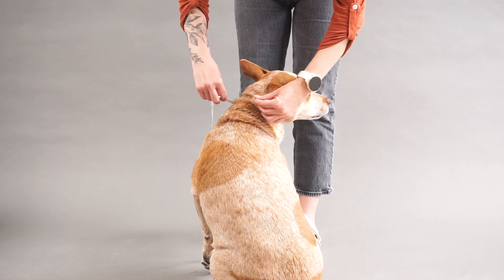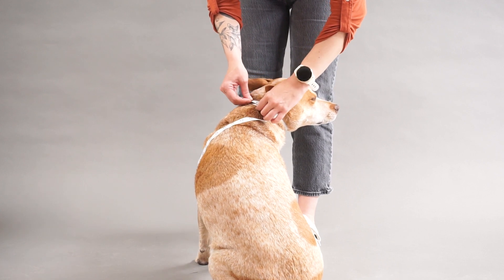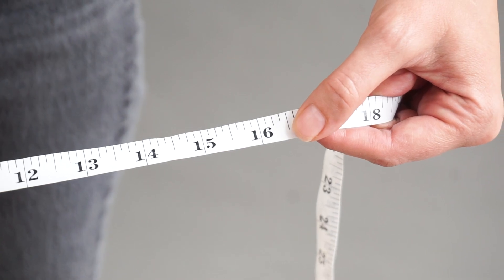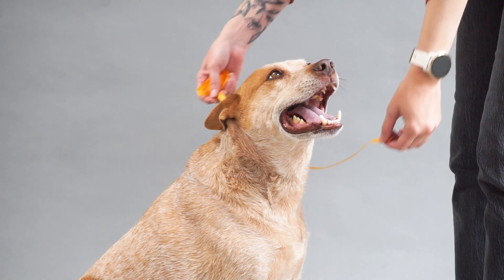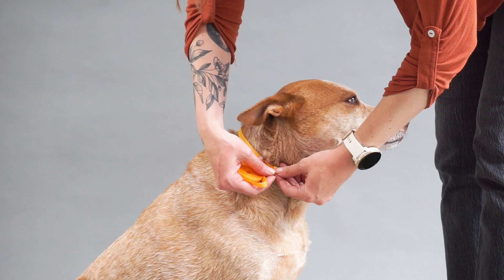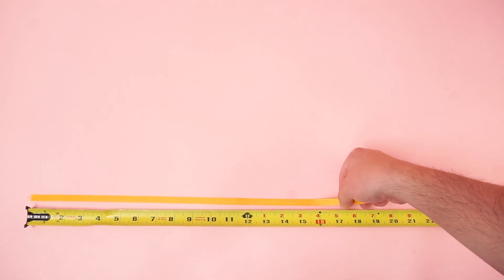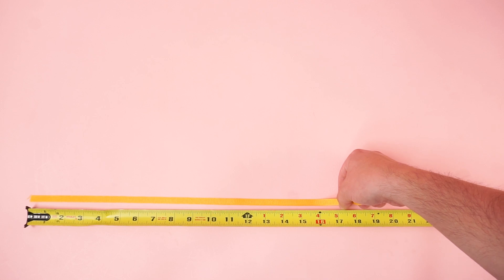If you're using a soft measuring tape, measure your dog's neck and note the size. If you're using a piece of string or ribbon to measure, take the circumference of the string or ribbon and lay it flat against a ruler or tape measure to determine the length of the collar.